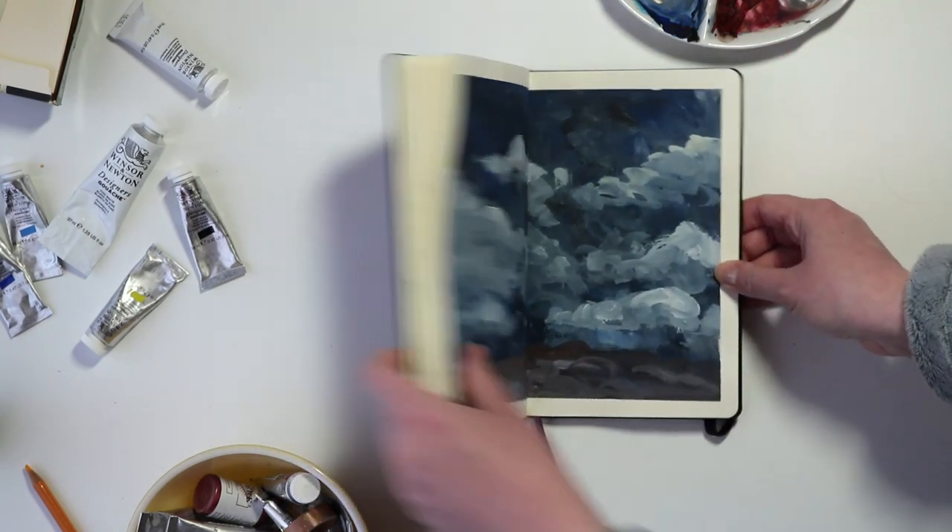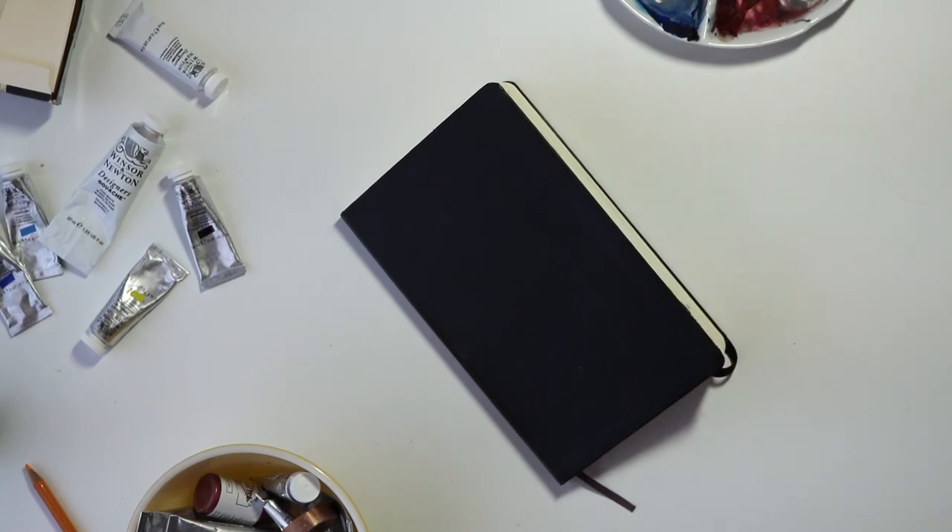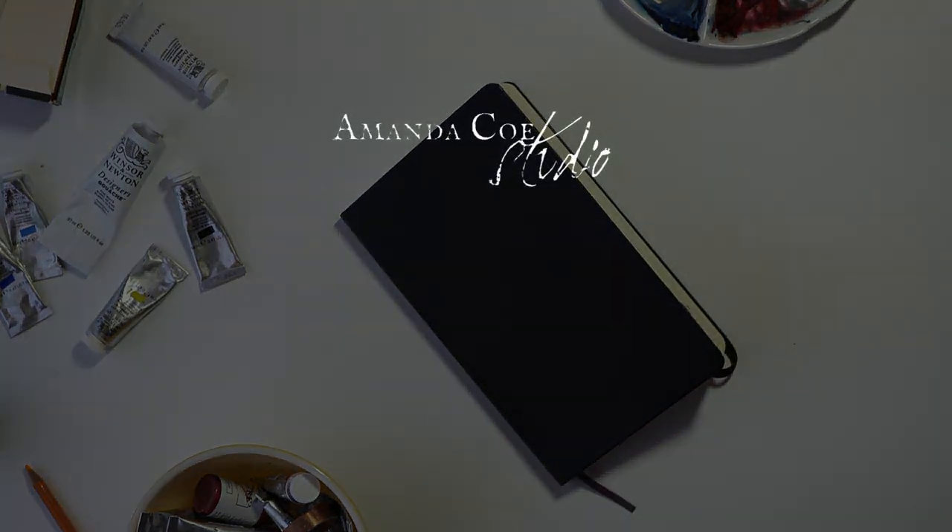So that was it for my November gouache studies. Thanks so much for taking a look at these — I'd love to hear your thoughts on which sketches were your favorite. Thanks so much for watching, don't forget to thumbs up and subscribe to my channel. Have a great day!